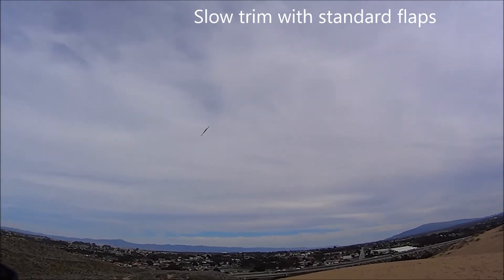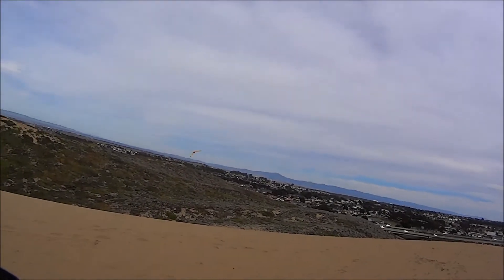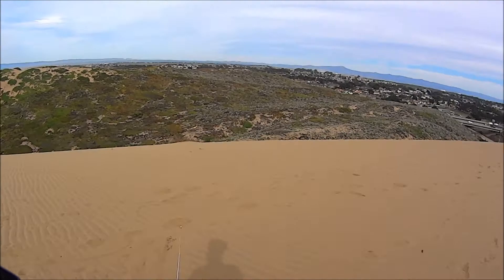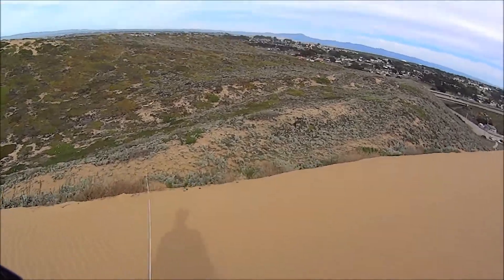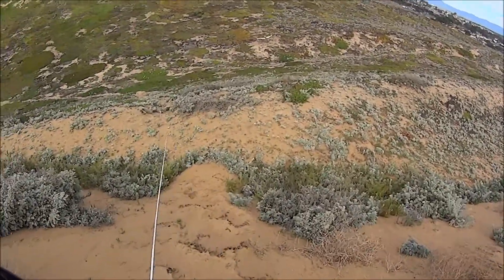Too quick. Pushy nose down. Oops, that's not good. So the flaps put it into a stall from the very slow trim speed and I didn't push enough nose down to get out of it.